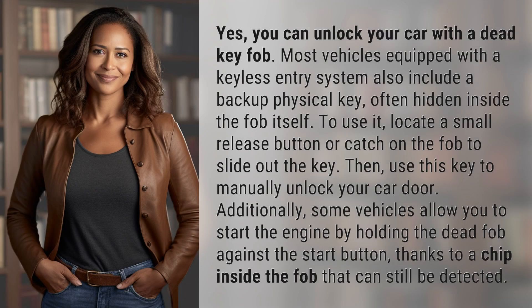Yes, you can unlock your car with a dead key fob. Most vehicles equipped with a keyless entry system also include a backup physical key, often hidden inside the fob itself. To use it, locate a small release button or catch on the fob to slide out the key. Then, use this key to manually unlock your car door.